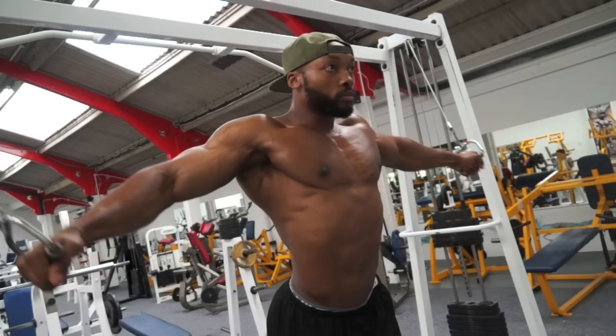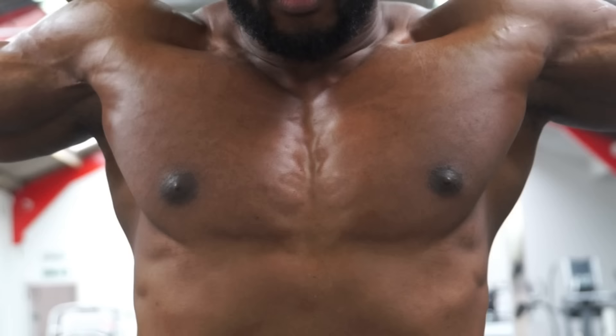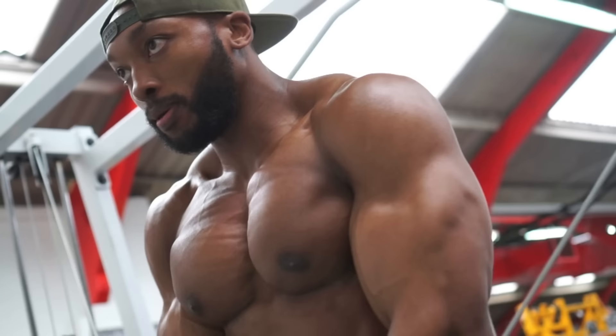When I train chest I usually do 40 minutes max and I'm done. It's about doing a lot of volume and focusing on every single rep. It's not about the weight — just keeping the intensity.